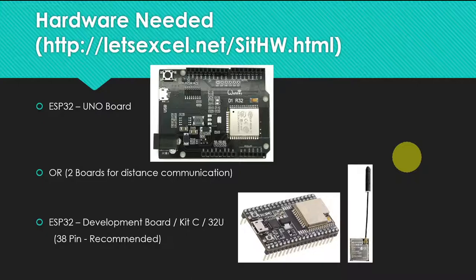You have a choice here. Either an ESP32 UNO-style board, or an ESP32-U board. The ESP32-U can have an external WiFi antenna, which is good when distance is a concern. An external antenna will definitely increase the range.